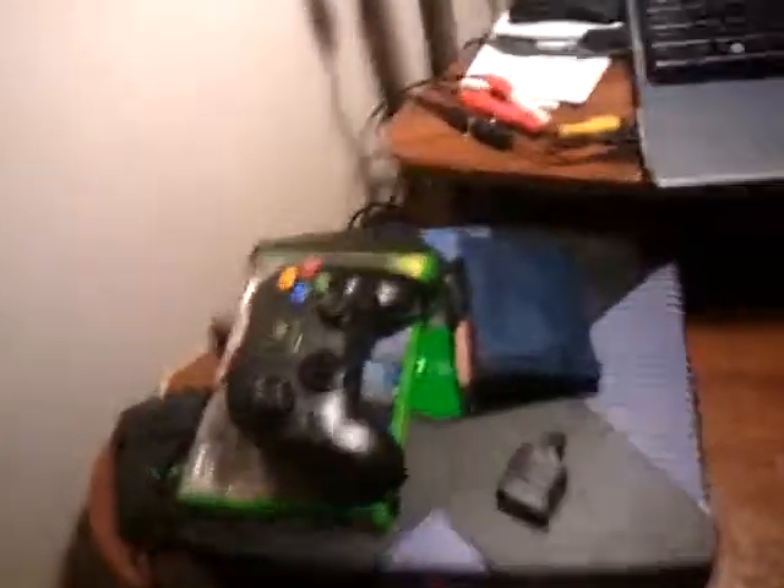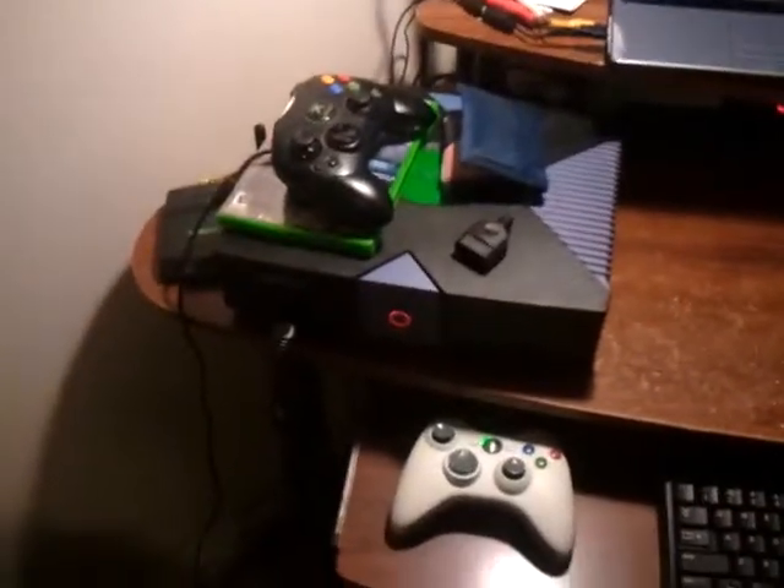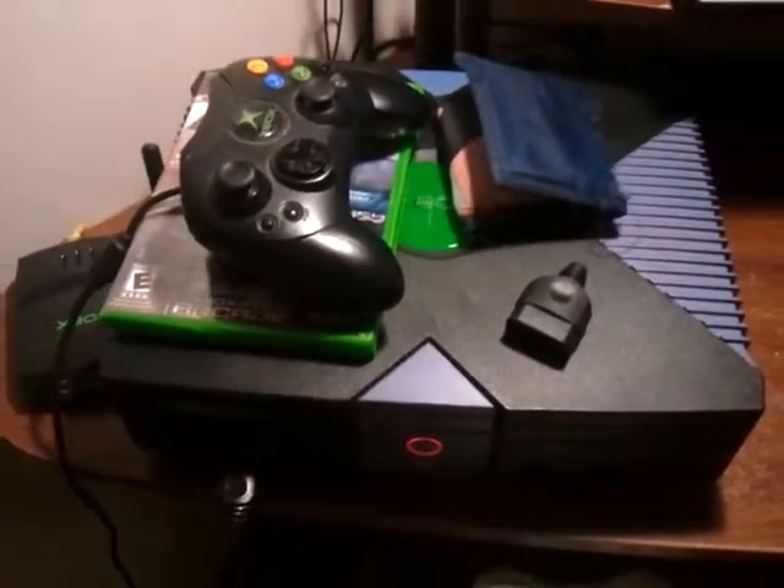Hey guys, TTSGab back again. I thought I'd show the Xbox mod I just did. Obviously this Xbox has been modded as it's running with the Red Ring of Death.